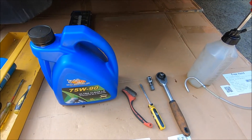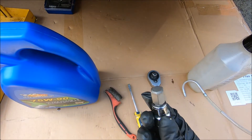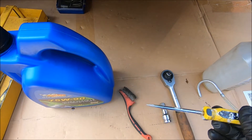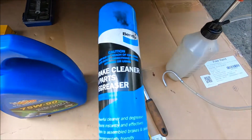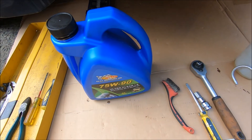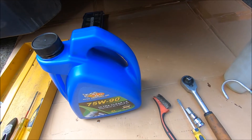These are the things you need for servicing your Mercedes Sprinter differential. You need a ratchet — I use a half inch — and a 14mm hex socket to open and drain the diff. You need a screwdriver to pop the rubber cap off, a brush, and some brake cleaner to clean the area. You also need 75W90 — just check what spec your Sprinter requires, as each one is different. This one requires a 75W90 fully synthetic gear oil.